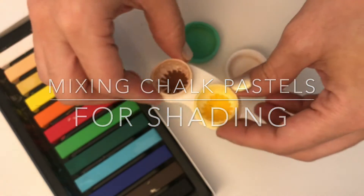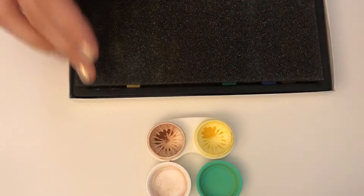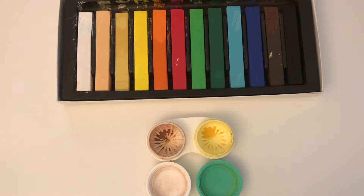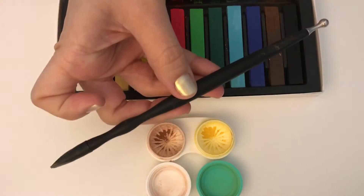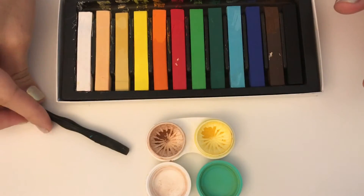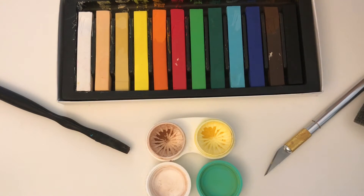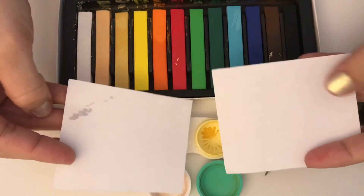This is what you're going to need to get started. First, you're going to need your chalk pastels — I use the Artist Loft I found at Michaels; they are very affordable and have a lot of colors in one box. You're also going to need something to mix your chalk pastels — I use my favorite Sculpey tool — plus a blade or exacto blade to scratch your chalk pastels, and two pieces of paper.